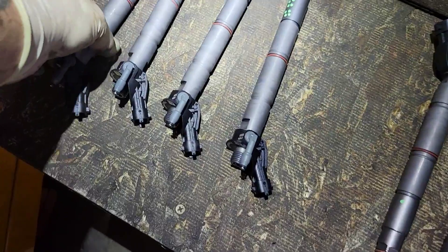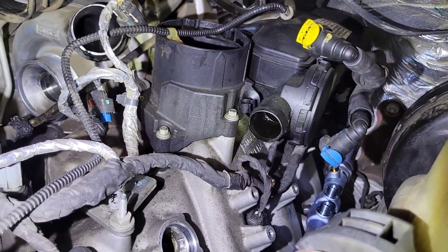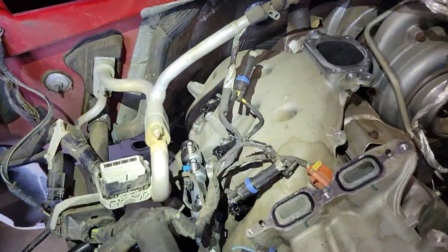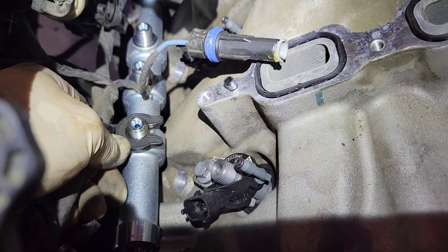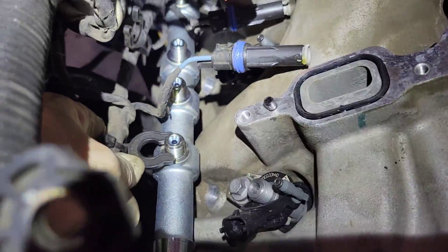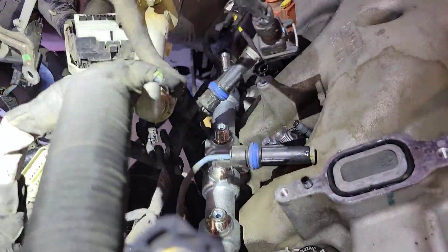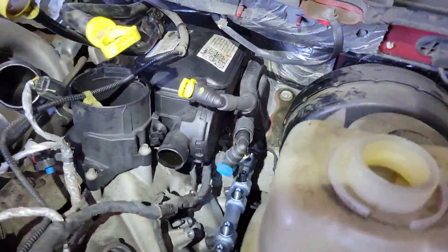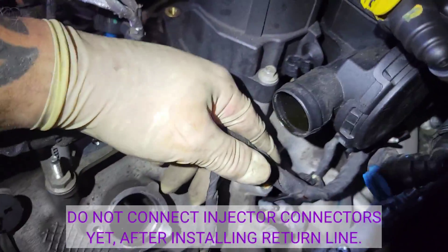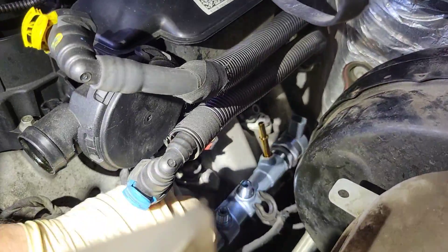Now that the injectors are ready, put a little lube on the O-ring and slide them all in. The fuel rail is lightly mounted on both sides. Put the injectors in both sides and get all the fuel tubes started. Before you put your fuel lines on this side, make sure you put your harness on first because it goes on before the fuel tubes — it can be hard to get in there later. Connect all the glow plugs, then torque all your injectors.